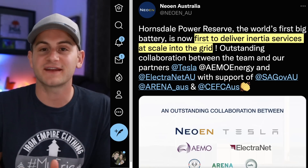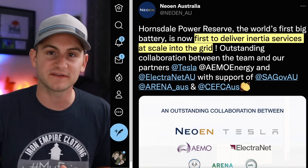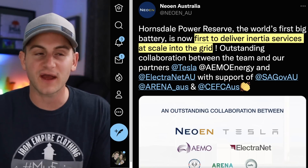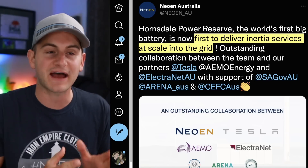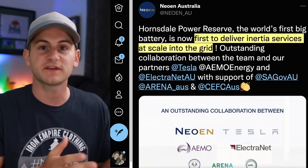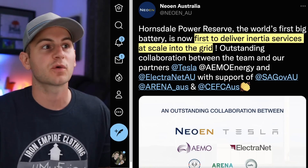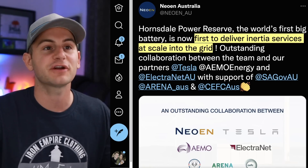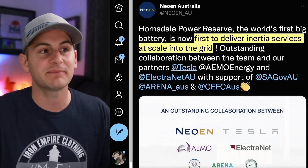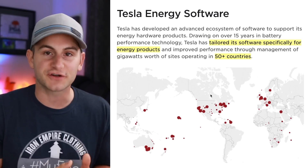I know most people aren't that excited about Tesla Energy just yet because it's still a pretty small portion of the business. However, this right here is a pretty significant breakthrough as it really changes the paradigm of how we're going to think about the grid moving forward. NIO in Australia, one of Tesla's partners at the Hornsdale Battery Reserve, said: it's the world's first battery to deliver inertia services at scale into the grid — outstanding collaboration between Tesla and others. We need to make sure we understand these inertia services.